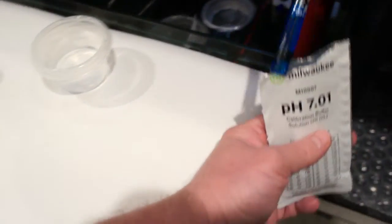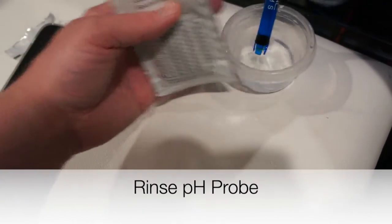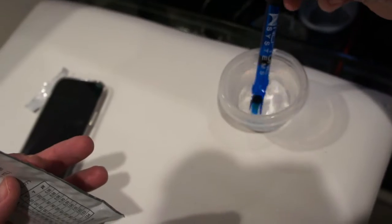Next, gently take the pH probe out and dip it in that little cup of RODI water to clean it off, then get ready for your upper range calibration.